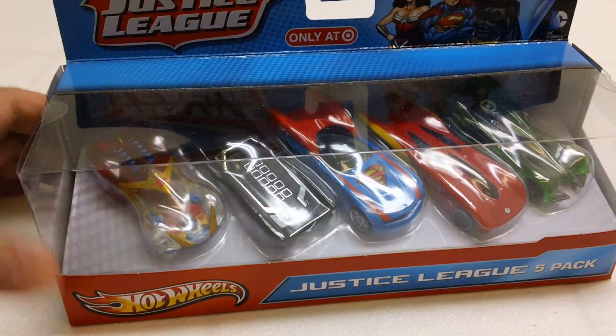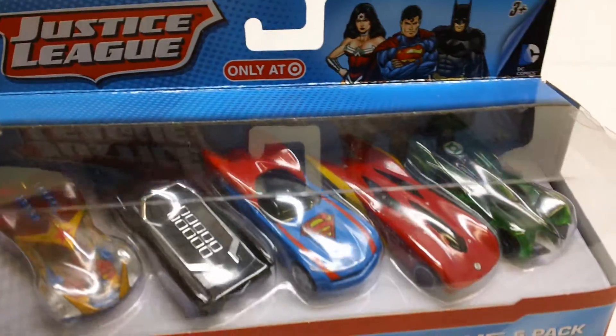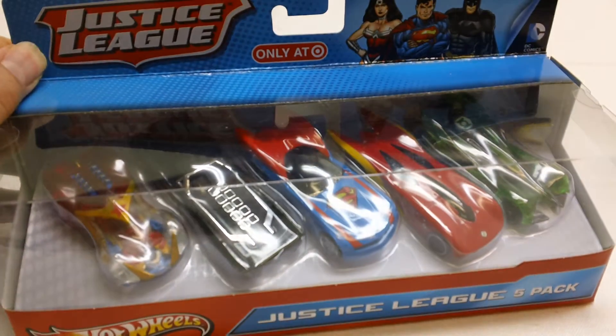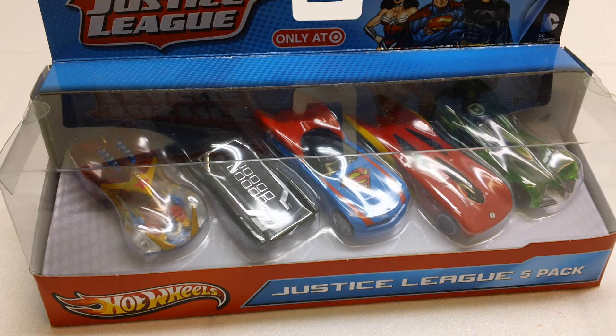Anyway guys, this is a Hot Wheels Justice League 5-pack die-cast cars — one for Wonder Woman, Batman, Superman, The Flash, and Green Lantern. Just wanted to show that to you guys. Thanks for watching, keep checking back for some more builds, more reviews, and more Hot Wheels reviews. Thanks guys.